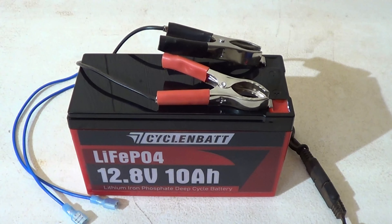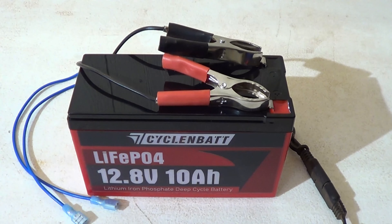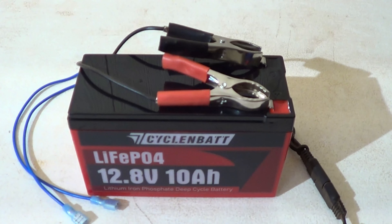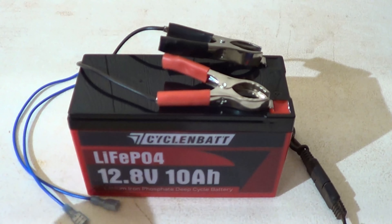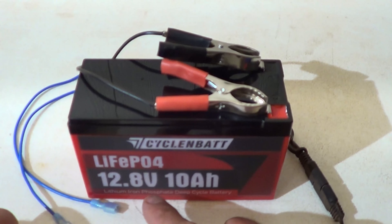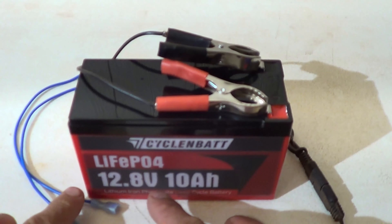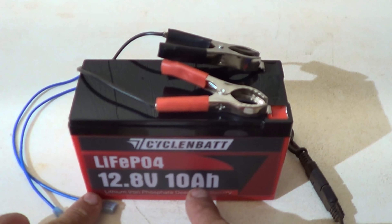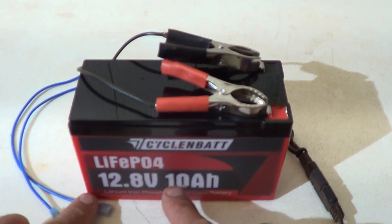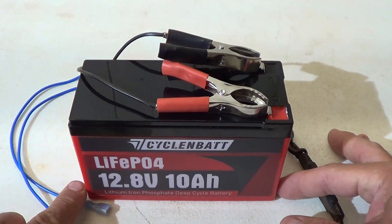Lithium iron phosphate batteries are one quarter of the weight of a lead acid battery. If you were to take the equivalent lead acid battery by weight, you would not get a 10 amp hour capacity — it would just be too heavy. You get twice the amount of usable energy and up to 10 times more cycles over the lifespan. These batteries are made from grade A cells. To find the watt hour capacity, multiply voltage times amp hours — that gives you 128 watt hours of power.